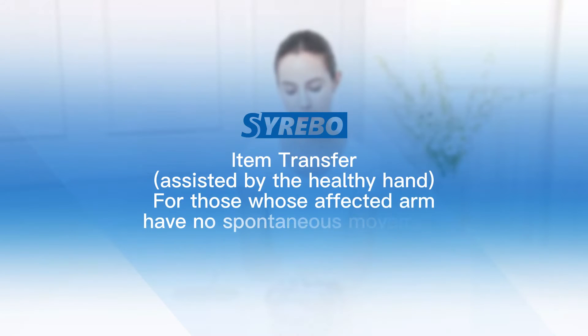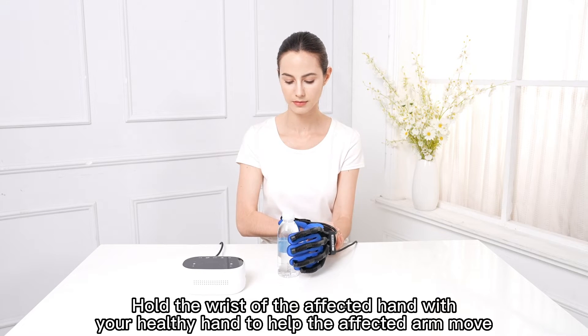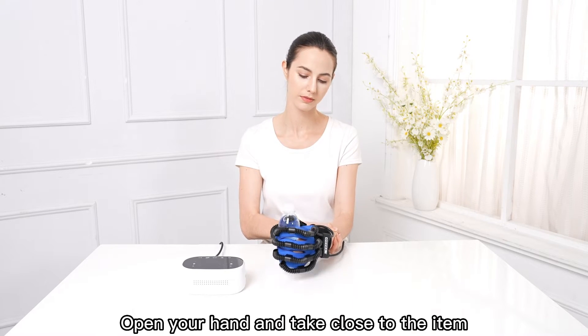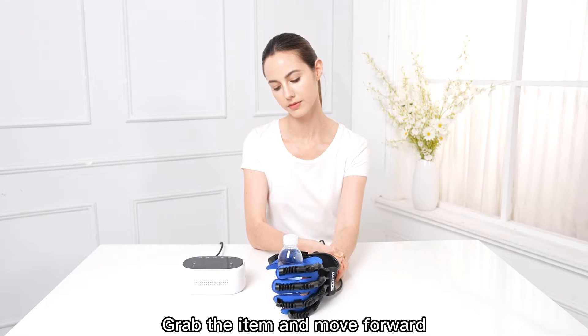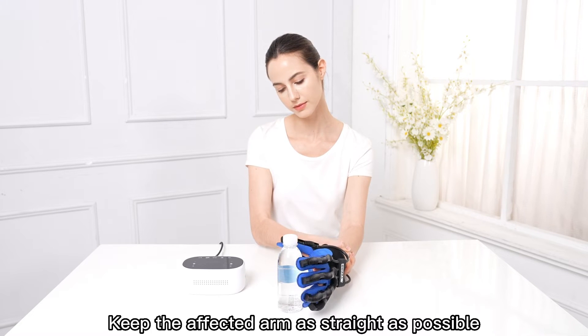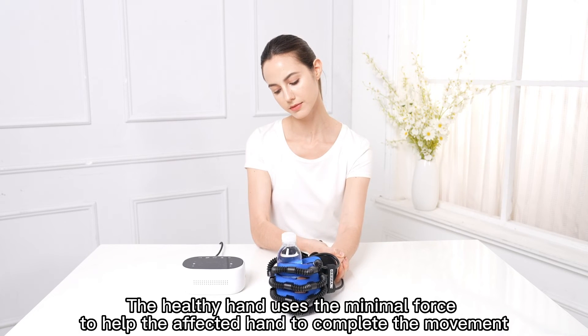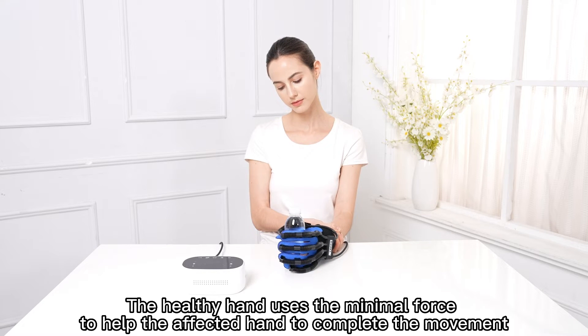Item Transfer — Assisted by the Healthy Hand. For those whose affected arm has no spontaneous movement. Hold the wrist of the affected hand with your healthy hand to help the affected arm move. Open your hand and take it close to the item. Grab the item and move forward. Open your hand and put down the item. Keep the affected arm as straight as possible. The healthy hand uses minimal force to help the affected hand complete the movement.